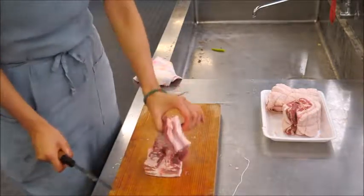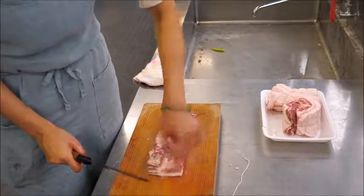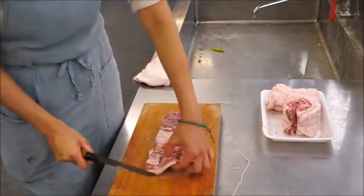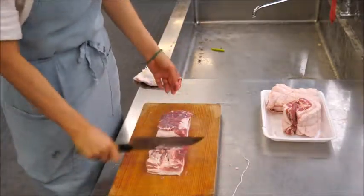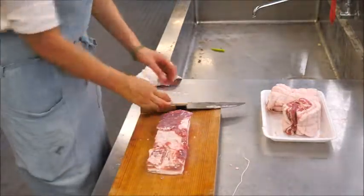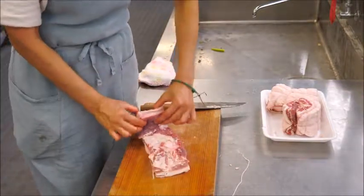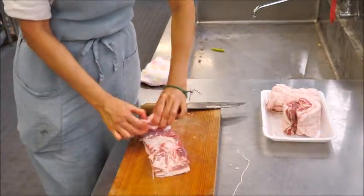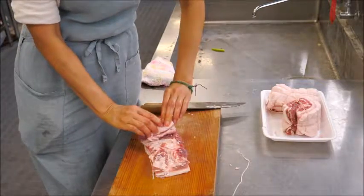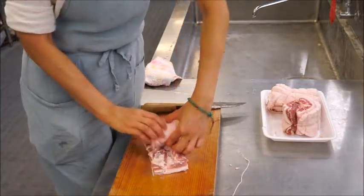If one side is thin, or both sides are thin, that's better — so it closes well when rolled. You're going to roll starting from the thick side. You want a tight roll so it doesn't fall apart when it's cooking or when you're slicing it.